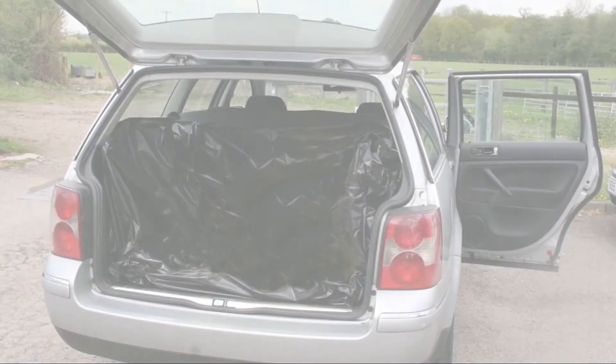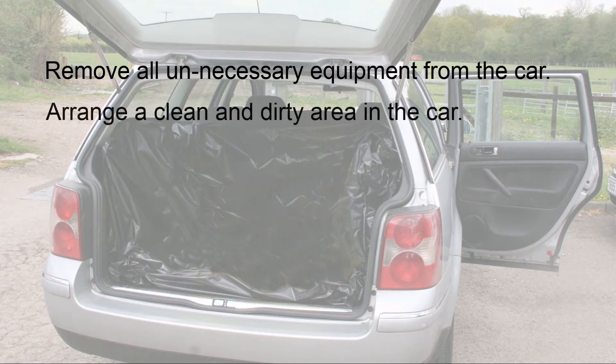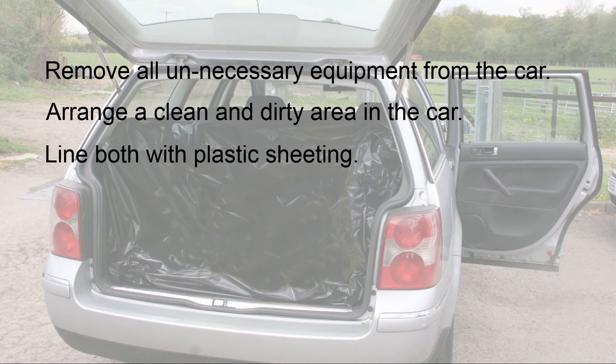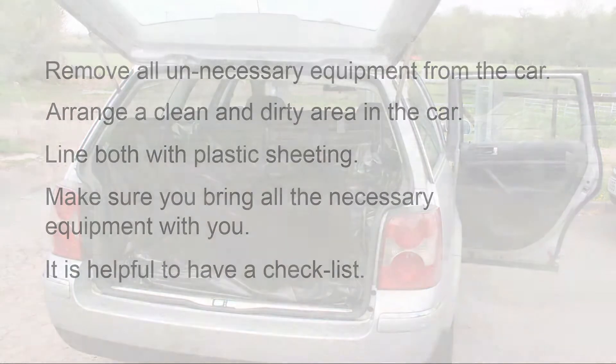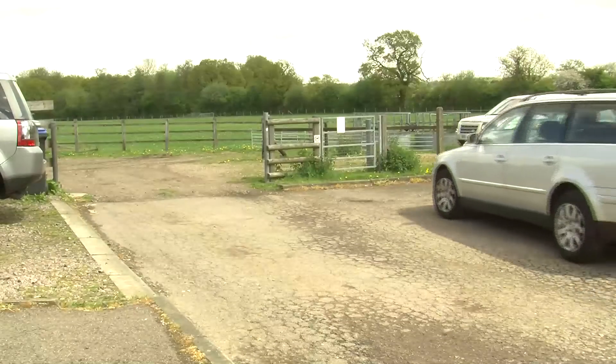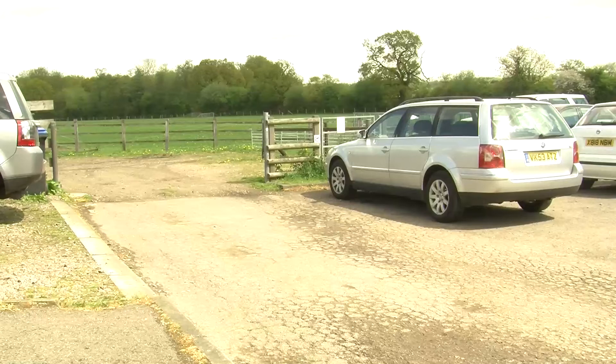Before arriving at the farm, make sure you remove all unnecessary equipment from the car, as this reduces the potential for contamination. You should arrange clean and dirty areas on the back seat and in the boot of the car, and both should be lined with plastic sheeting which can be cleaned and disinfected later. The car should not be driven onto the premises and should be left at a suitable point near the entrance to the farm.